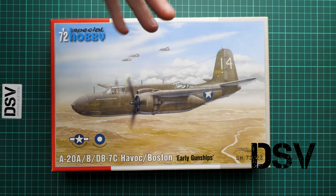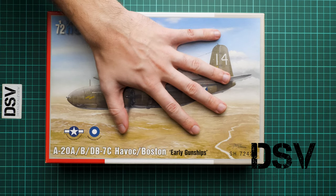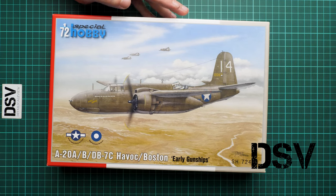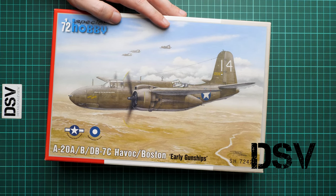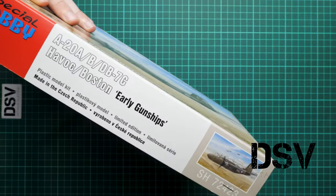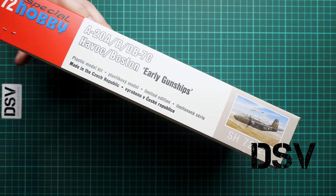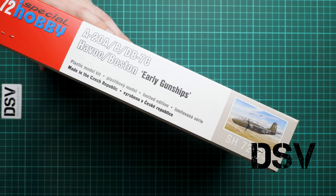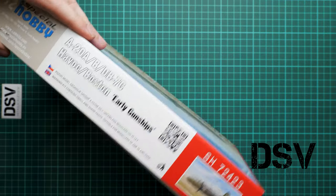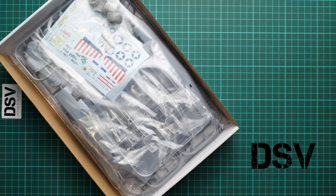This is a twin-engine aircraft. We have a really nice box art here, and you can check the box size in comparison with my hand — it's a typical size for Special Hobby kits in 1/72 scale. It's a top-opening box, so there's nothing on the bottom, but we have some information on the side noting it's a limited edition, made in Czech Republic. There's a QR code as well.